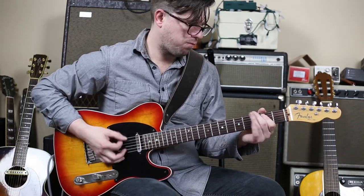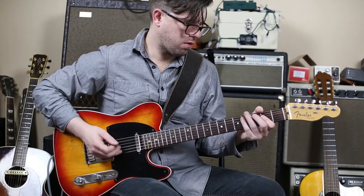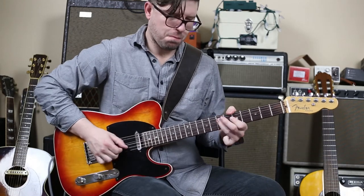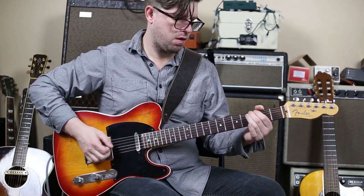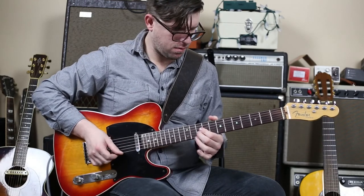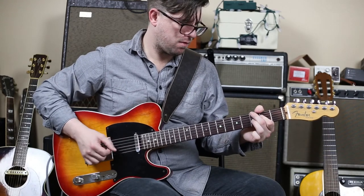Guitar solo. I hope you enjoyed this demo of the Roswell Pro Audio's Delphos. If you dig it, hit subscribe, like, comment. Cheers, have a good one.